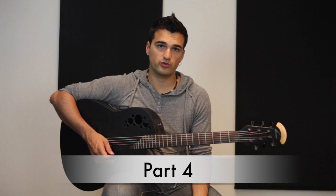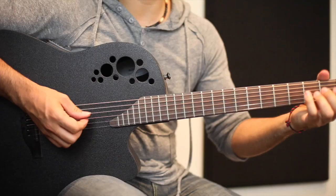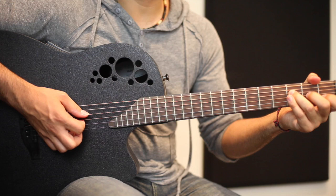Part four of this song is completely different than the other three parts. The other ones we were playing one note at a time — single notes. Now we're going to play strums. I did that so we can review some of the strums and chords that we played in earlier lessons. In this section we're going to play four chords: A minor, D, F, and C.